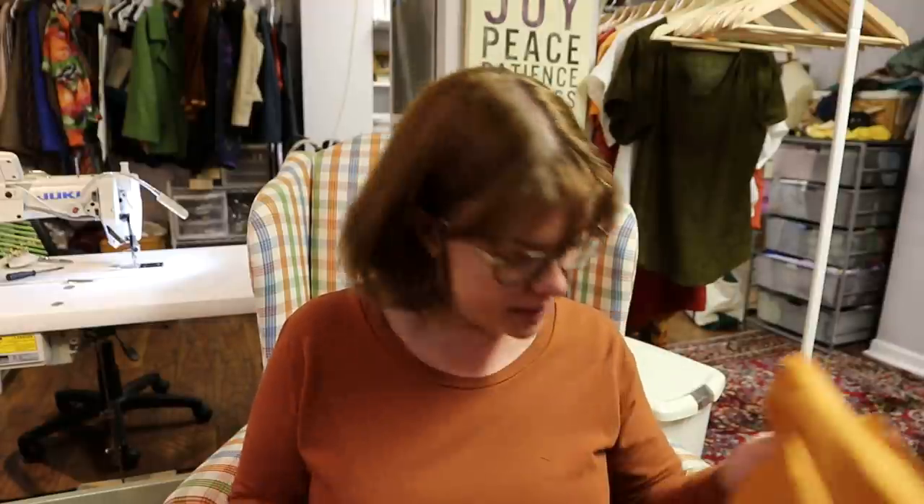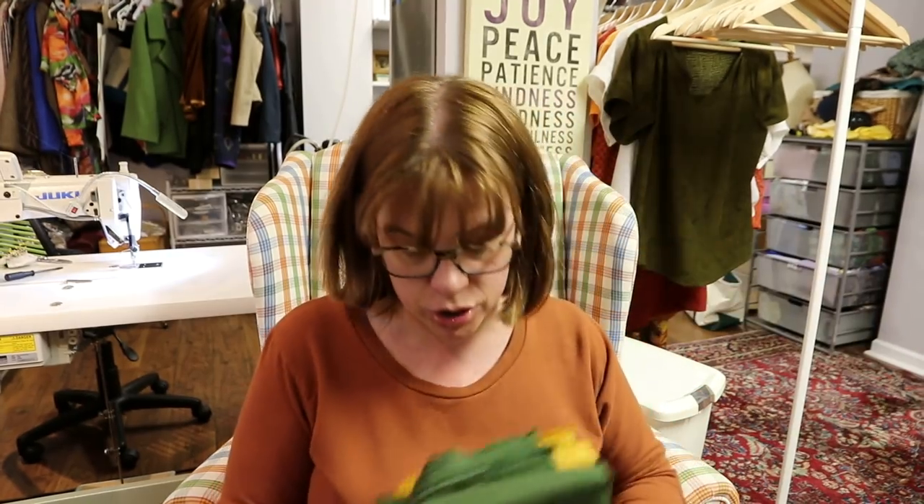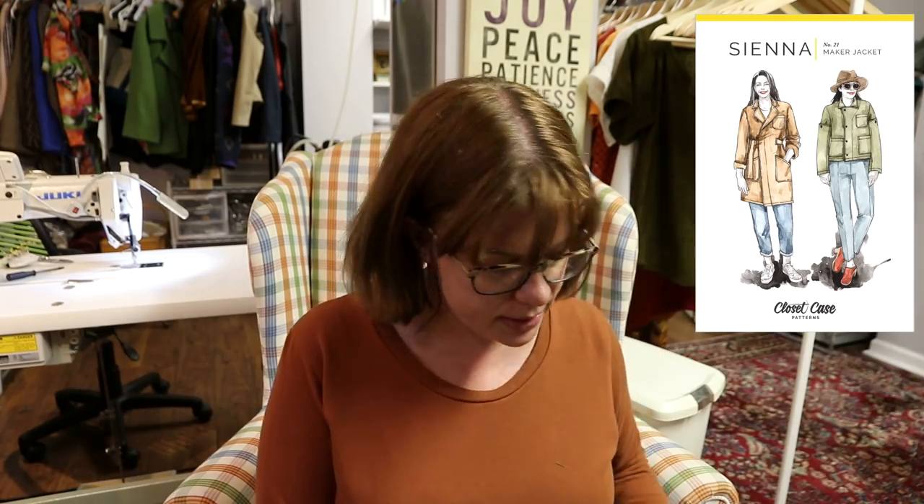I'm very excited — this is obviously closer to home for me. I'm going to get those three washed because I think while the apricot will probably be a shirt, one of these I think is going to be the Sienna Maker jacket — I just need to decide which, since I need about two yards for the shorter version. I said it was between a green and a yellow and I've got both, so we can make a decision. The other one — maybe a pair of Pietra pants or shorts, or maybe even a Fehr skirt. Anyway, I'm going to go eat lunch. When I come back I think I'm going to do some time lapse of cutting out the jumpsuit and then start sewing it today. It's nice and rainy — a perfect day to be in the sewing room.